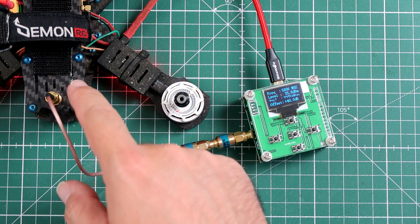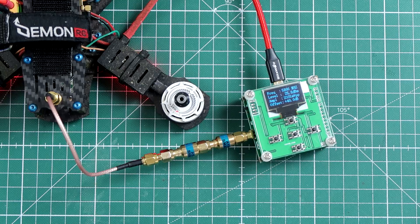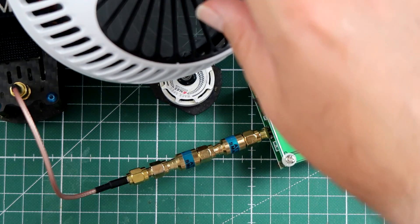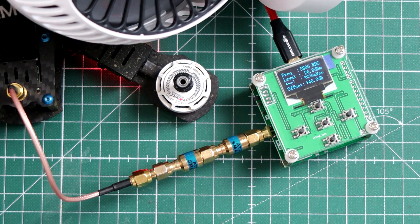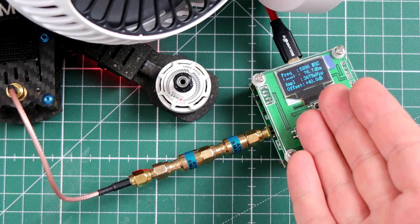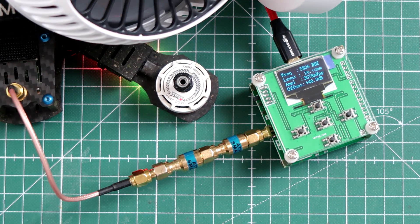I will try to cool the video transmitter now with a fan, and then we're gonna do a quick test right before it gets hot. I have cooled the transmitter with a fan. Power off, let's power these things up. Set 800mW and see what's outputted: 26.8 dBm. 26.8 dBm is less than 500mW — that's not even close to 800. If I go down with power to 500, there is no change. There is no change between the 500 mode and the 800 mode set from the Lua script — it uses the same power.